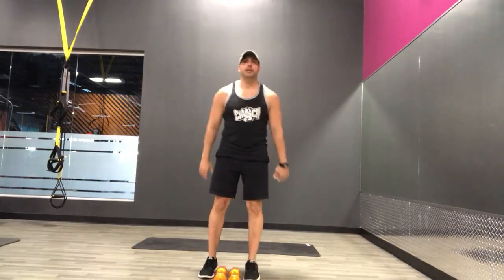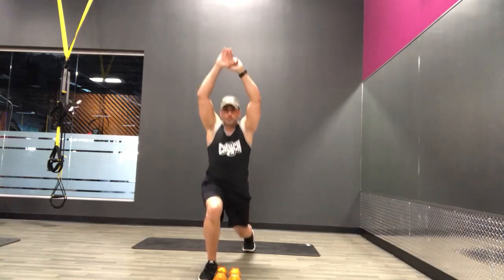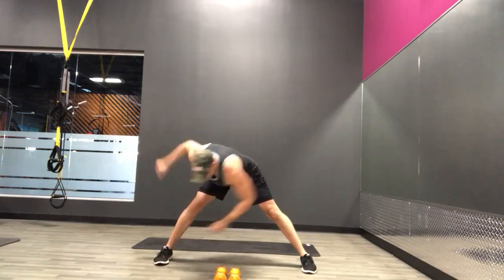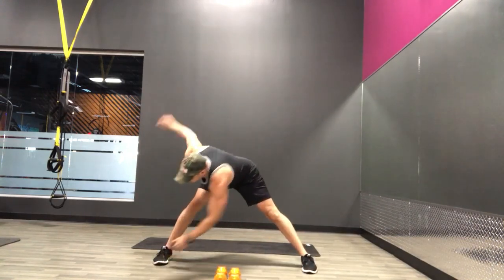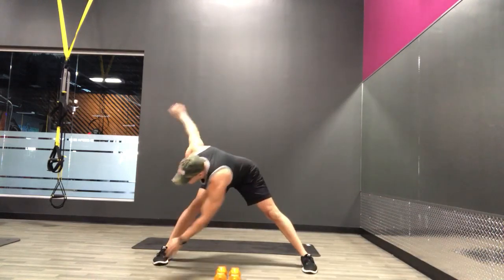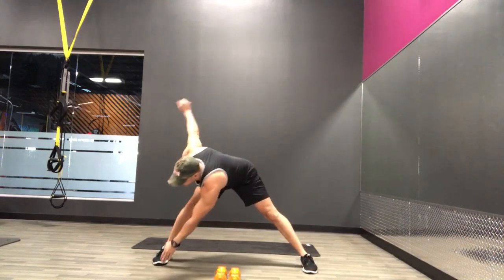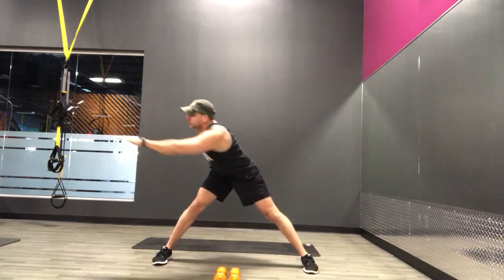About 45 more seconds of warm-up. Let's take a nice wide stance, go ahead and touch those toes. Stretch out those hamstrings, loosen up your lower back. Alright, bring it up, reach across.